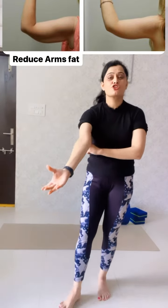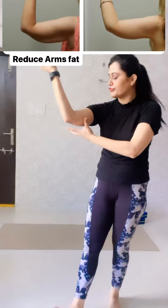Hello everyone. If you want to reduce arms fat or if you want to tone your arms, I'll tell you only two exercises — they're really very nice, very simple, and very impactful.